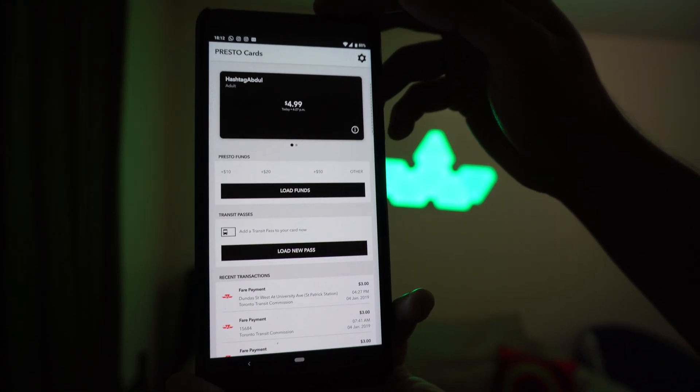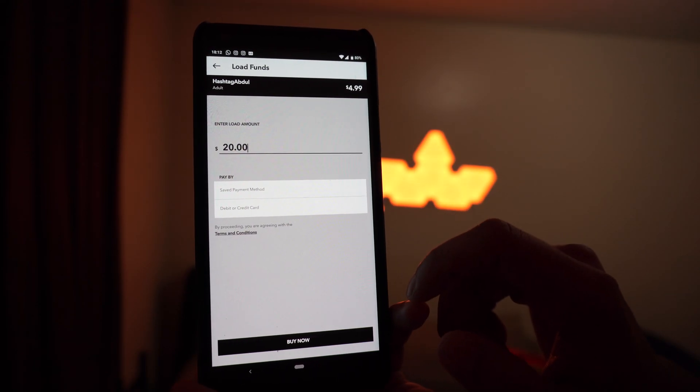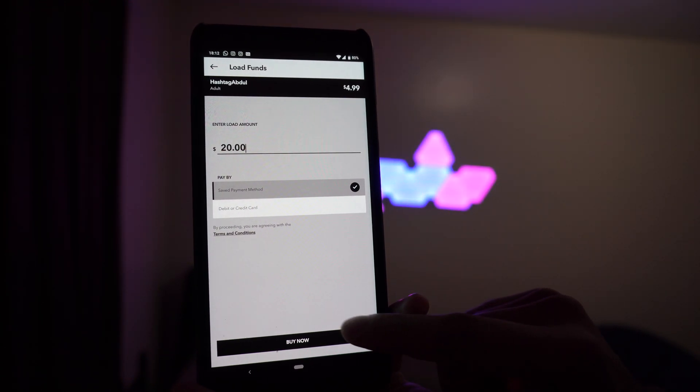Now that your payment method is all set up, load up your Presto app and click the load fund button. You can put in a custom amount or choose an amount from right above the button. We're gonna go with $20 because I don't really use the TTC that often. Under pay, you can choose use saved payment method, or you can add a debit or credit card — though that adds an extra step of typing in your card information.